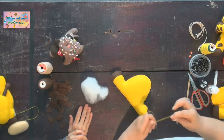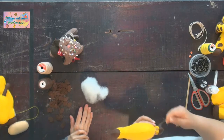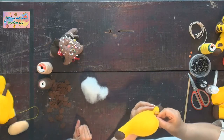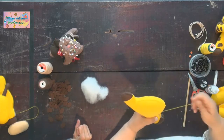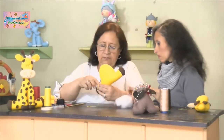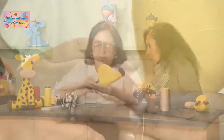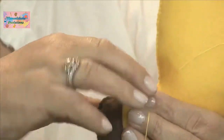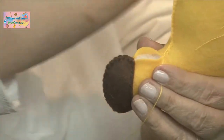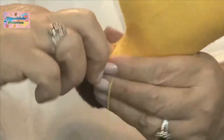Continuamos con nuestra cosida. Unimos para que nos deje coger las dos partes de la pierna para que quede parejita. Aquí le echamos un poquito más que hace falta. Uno va mirando y se siente como suave, como un vacío. Entonces hay que aplicar más relleno. Con esto finalizamos.